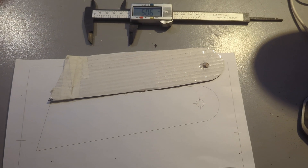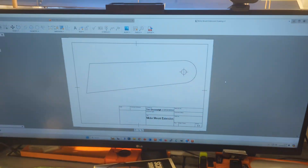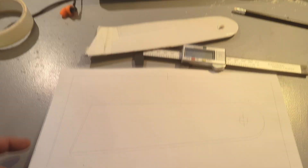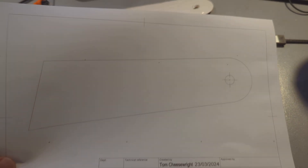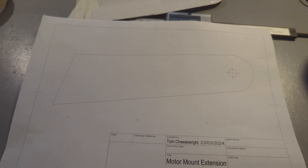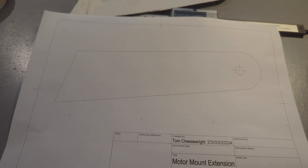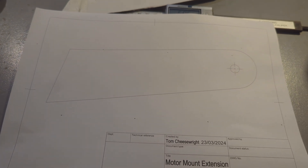There we go — I've transferred the cardboard template into Fusion, forgive my very messy desk, and printed it out. So I can stick that to a piece of steel now and cut it out. I might do it with the grinder rather than the plasma torch, just for neatness' sake.